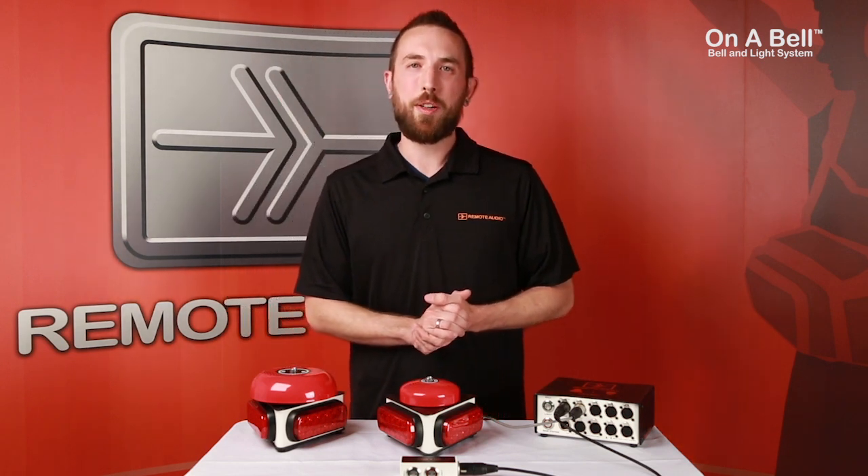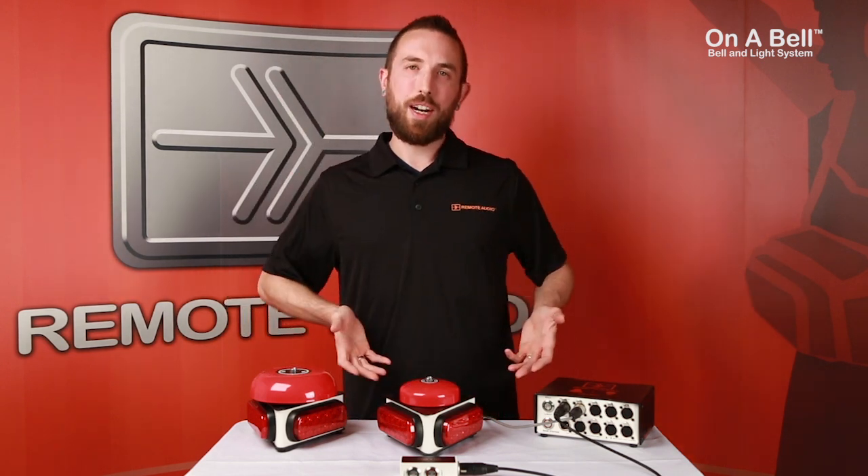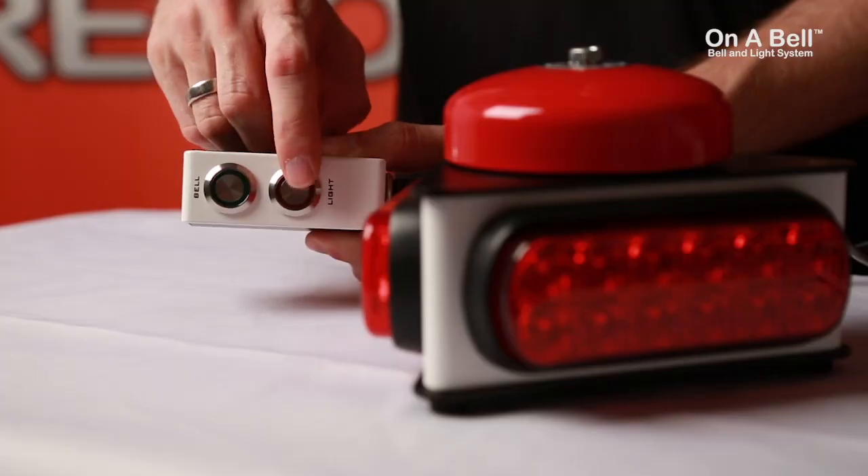Hey guys, Jim here from Remote Audio, and today I want to show you our latest creation, the Remote Audio Annabelle Bell & Light System.